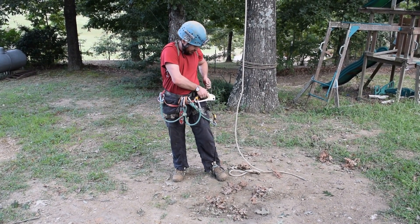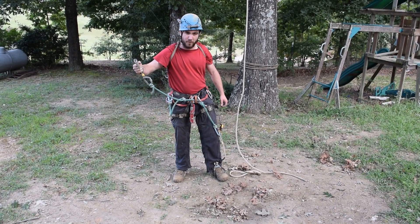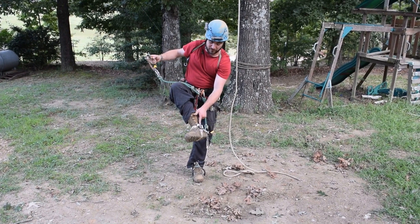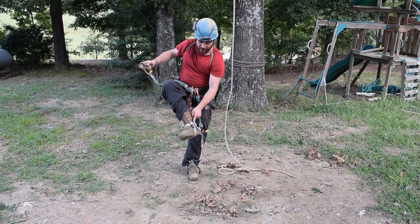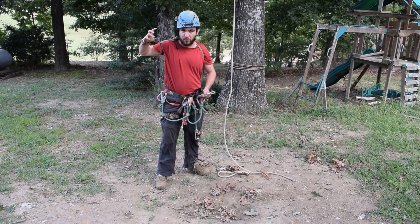To convert this system from Texas to a rope walking type system, a Pantan — preferably one with a catch to lock it — is used along with a compact roller.